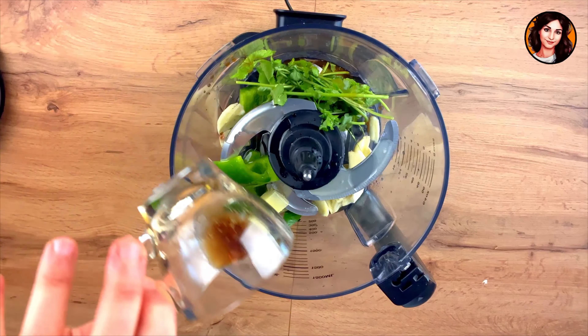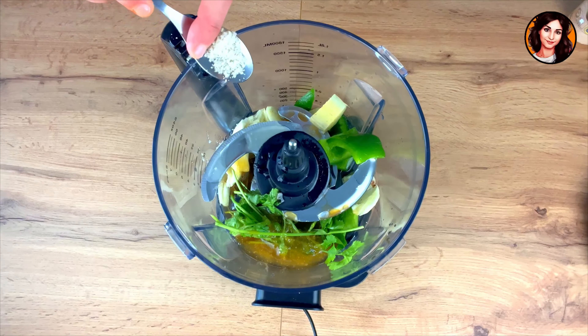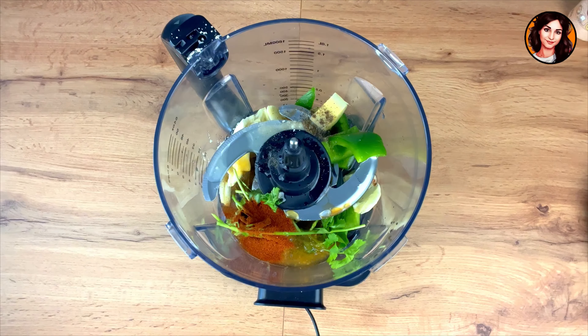I add the equivalent of 2 tablespoons of sweet soy sauce and 3 large tablespoons of honey — here I use acacia honey. For the spices in my marinade, I add about half a teaspoon of salt, half a teaspoon of pepper, a teaspoon of paprika, and a teaspoon of Indian spices.